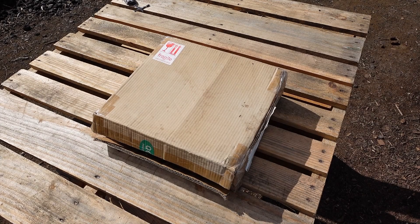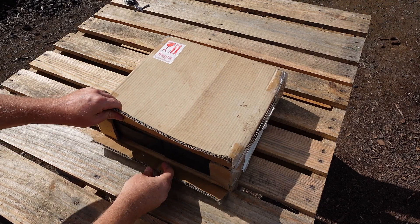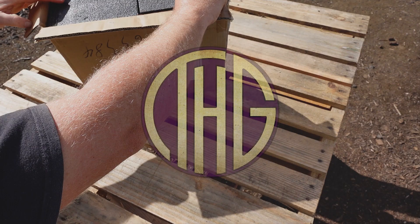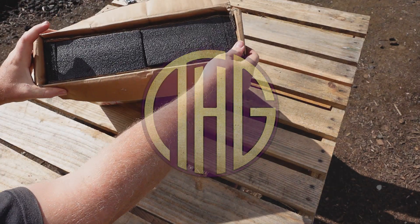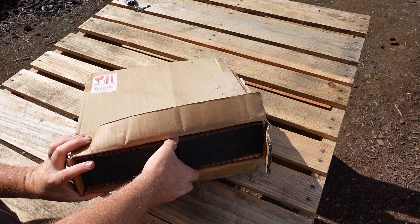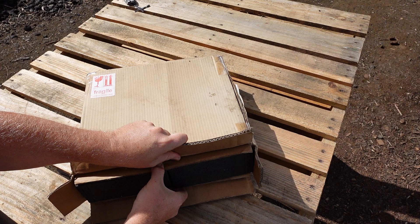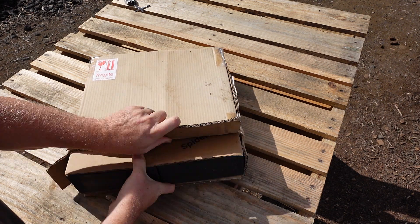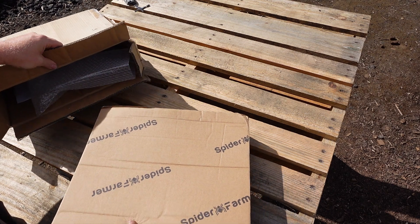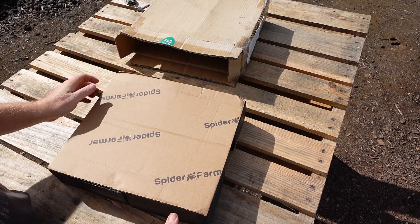We need a small, energy efficient light to use now that we are off grid, and I think that the Spider Farmer SF1000 EVO may just work out. Welcome to the Hippie Geeks. When Spider Farmer released their newest lights using the Samsung LM301H LEDs, I knew that we were going to be interested in checking this light out.